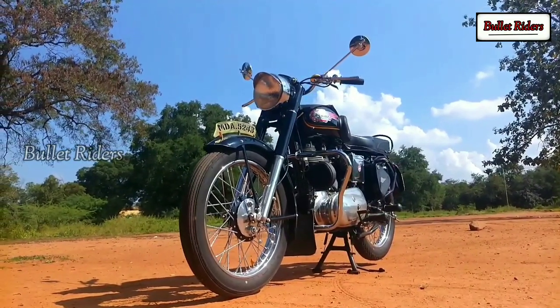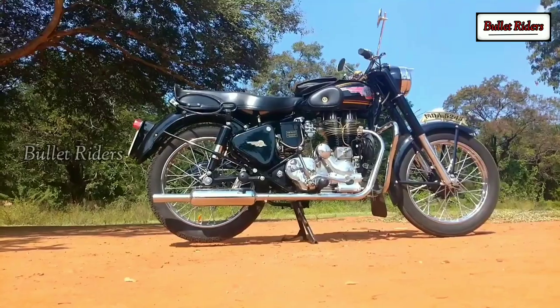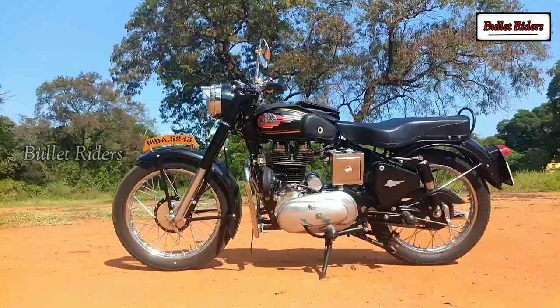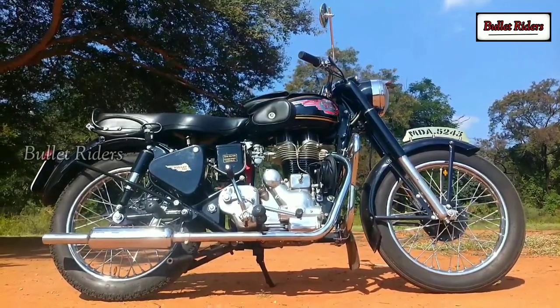This is a 1968 old Madras registered bolted frame G2 model — the absolute real head turner. The old Castine Bullet enthusiasts and the pure Enfield fanboys, those who love pure motorcycling, know the value and worth of this legendary machine.